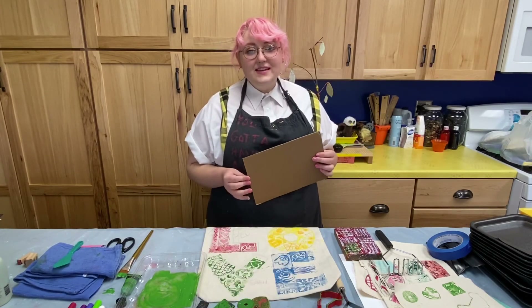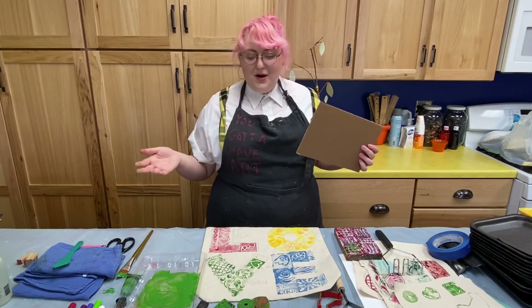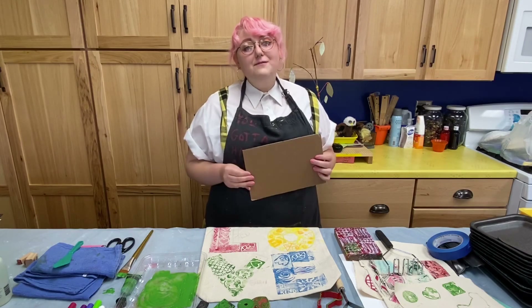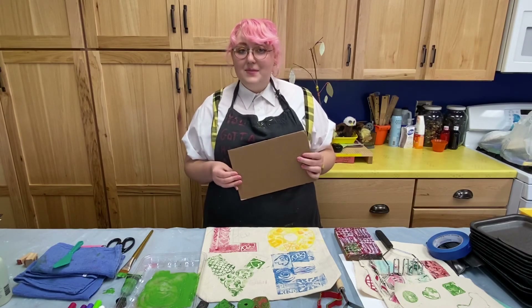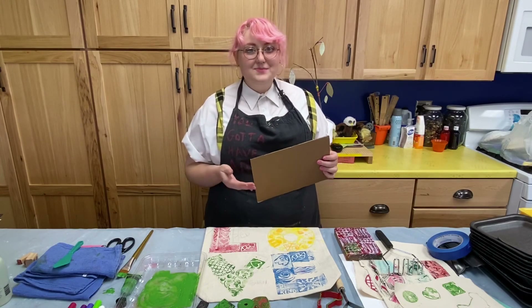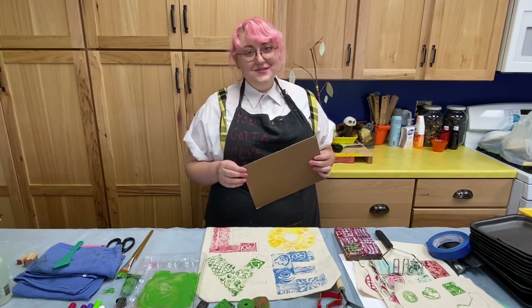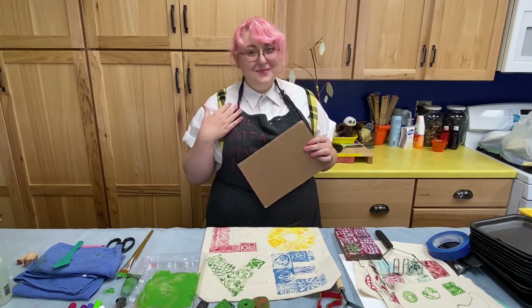If you followed along with this today or create some artwork of your own with easy peasy printing in the future, we would love for you to drop images of those in the comments as well as any questions that you guys might have for us here at Lola. We're looking forward to it and we'll see you next week for another In The Pink with me, Maddie.